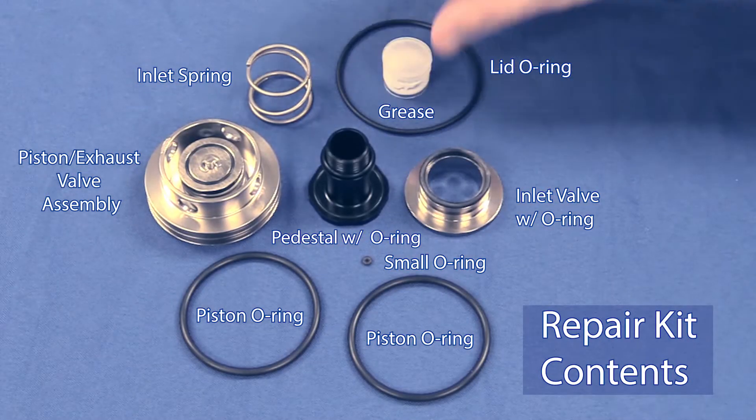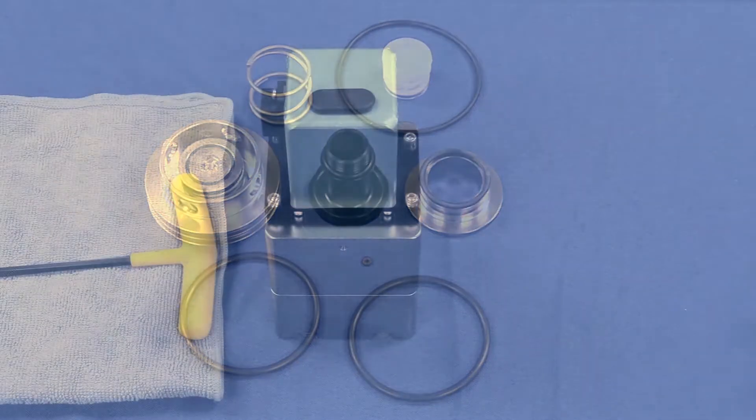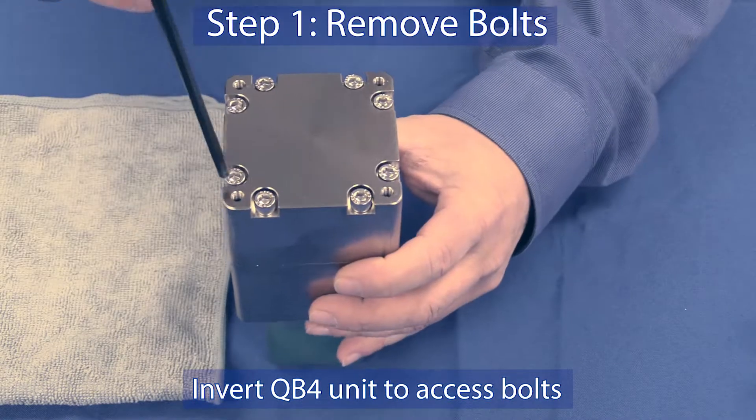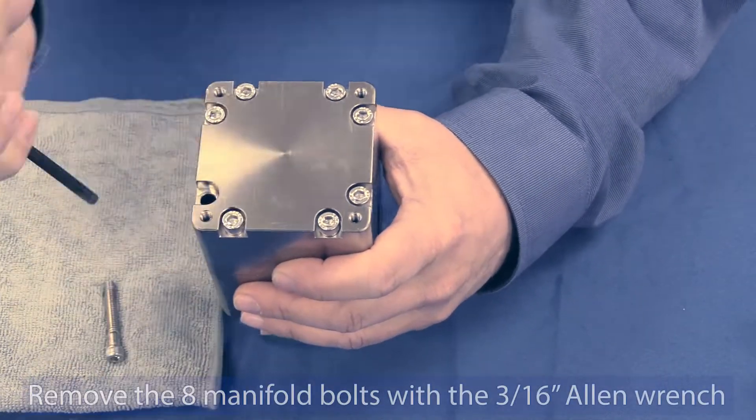The kit also includes two piston o-rings and grease. Step 1: Invert the QB4 to access and remove the bolts that secure the base.